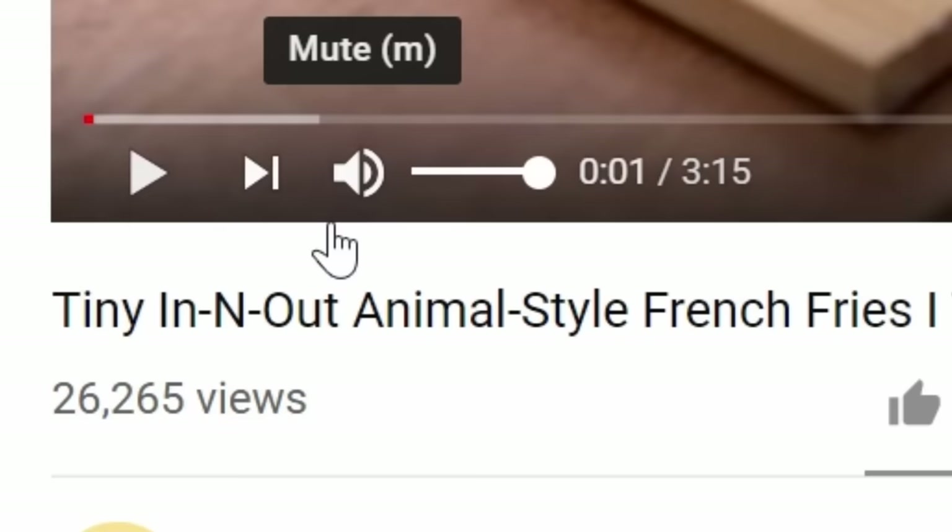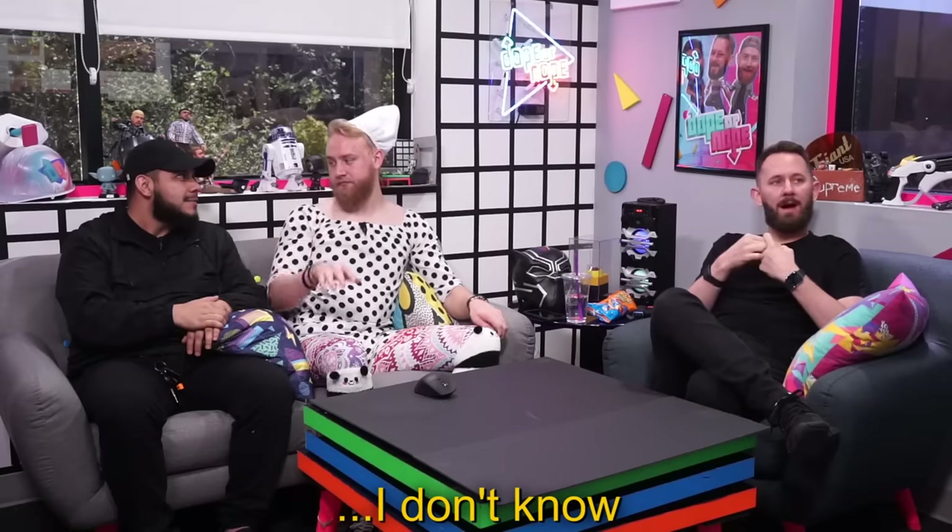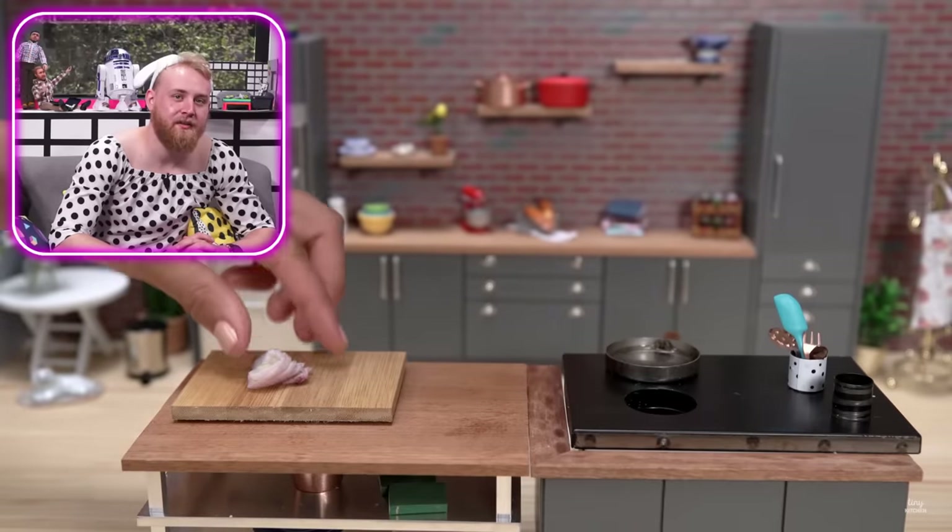The next one is something only I could possibly review, main reason being I go to this place three to four times a week. That's tiny In-N-Out animal style french fries — I'm a huge fan of these. How is that onion so tiny? That is one thing I'm really curious about — how all these tiny food channels find miniature versions of like little potatoes. Are they harvesting these themselves? How do you grow that small?